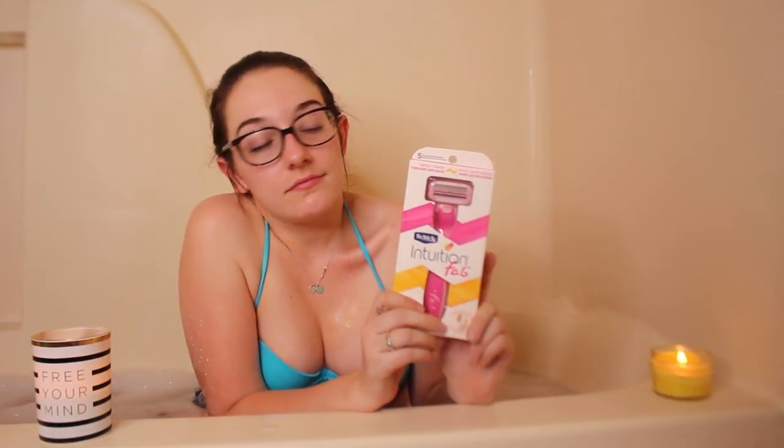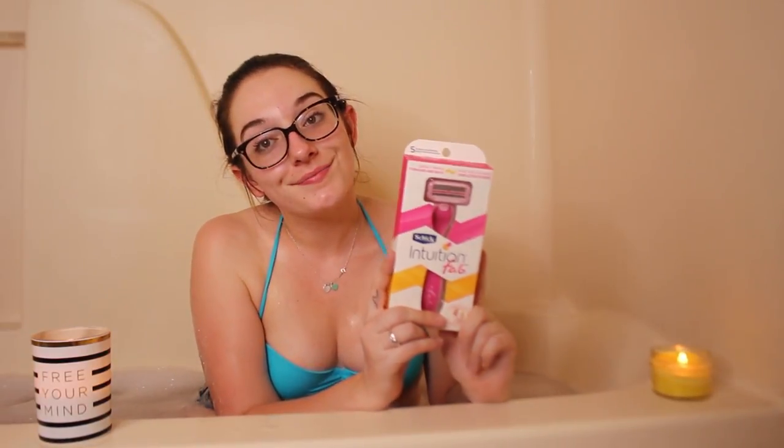Hey guys, it is Chelsea Crint. Today we're going to be testing out this Schick Intuition Fab razor. I've been seeing commercials for it and I wanted to test it out. You can go backwards and forwards with it — I don't get it — but anyway, we're going to test it out.